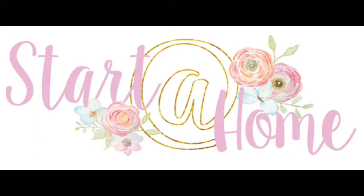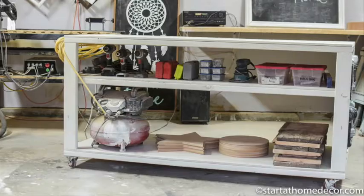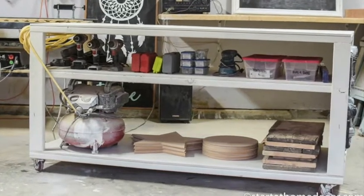Hi, I'm Brooke from Start at Home and today Dave and I will show you how we built this workbench from start to finish.